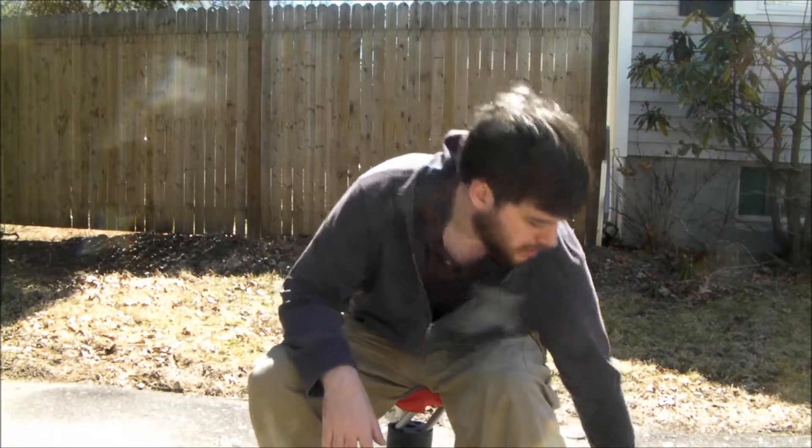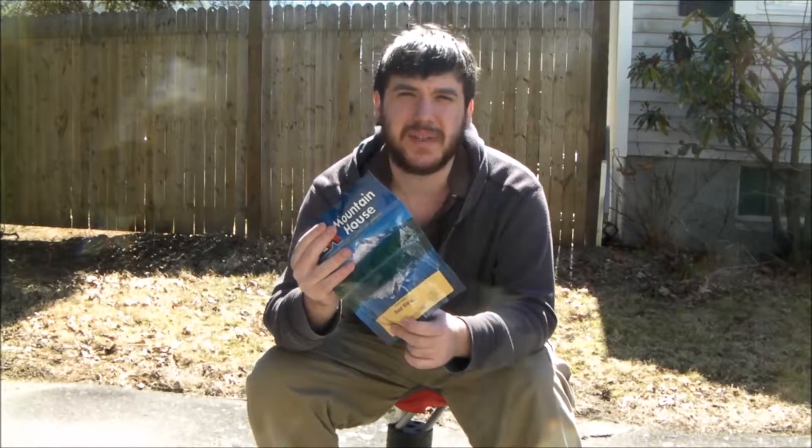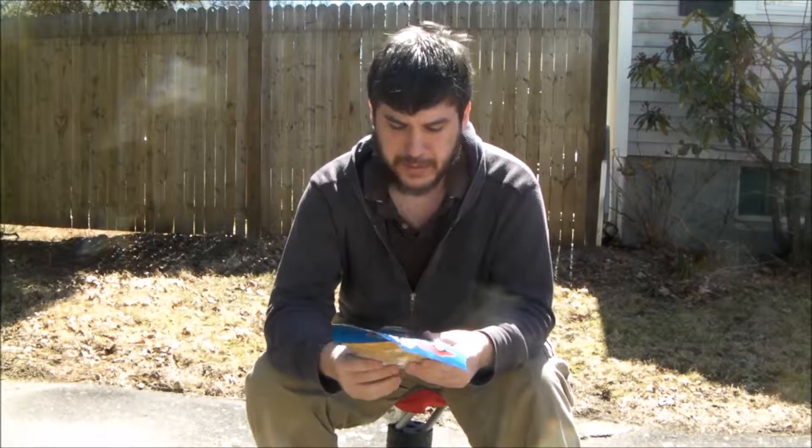Hey guys, my name is Nate, I'm the Outdoor Outdoorsman, and right now I'm just going to be doing a video on me trying the Mountain Man beef stew. I'm a big, big fan of beef stew, anyone who knows me personally.